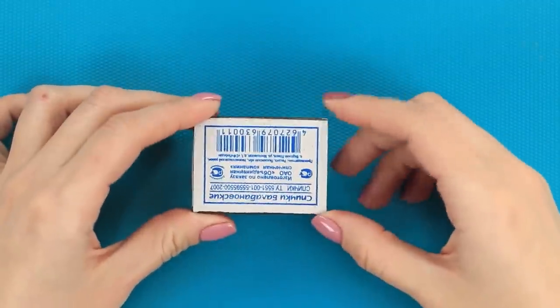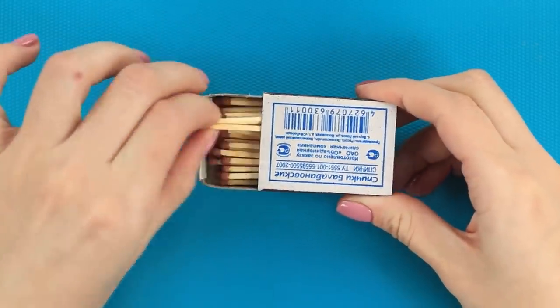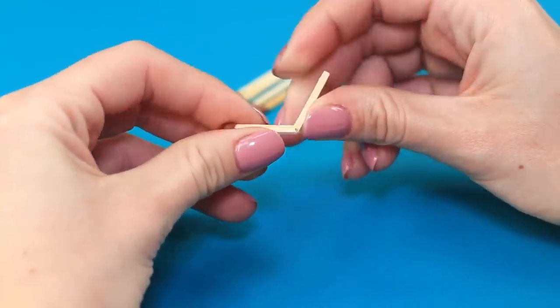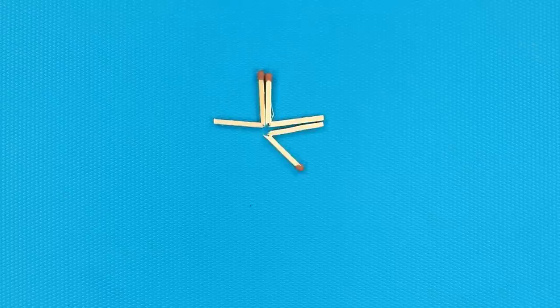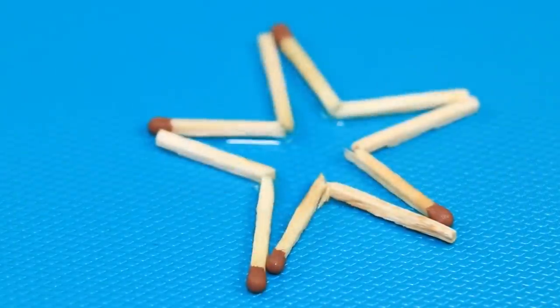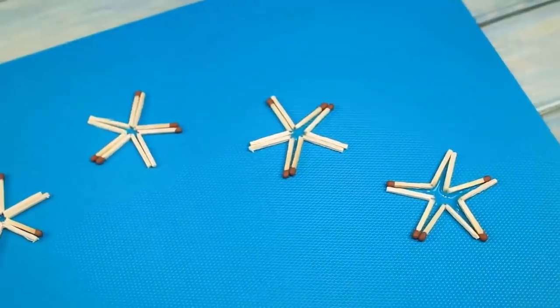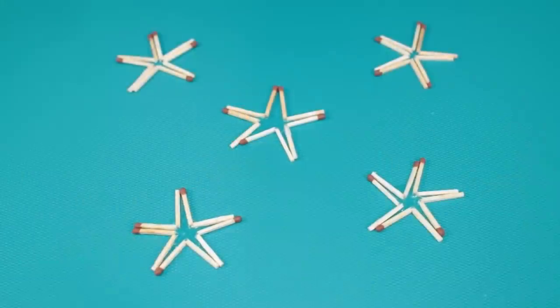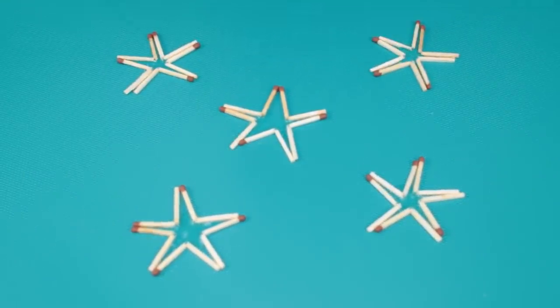If the previous trick didn't work, we've got a trick that works every time. Take five matches out of the box and crack each of them in the middle. Position them in a star formation and put a drop of water in the center. The star slowly opens up. The secret is that the water droplets lift up the ends of the matches and they will slowly drift apart.